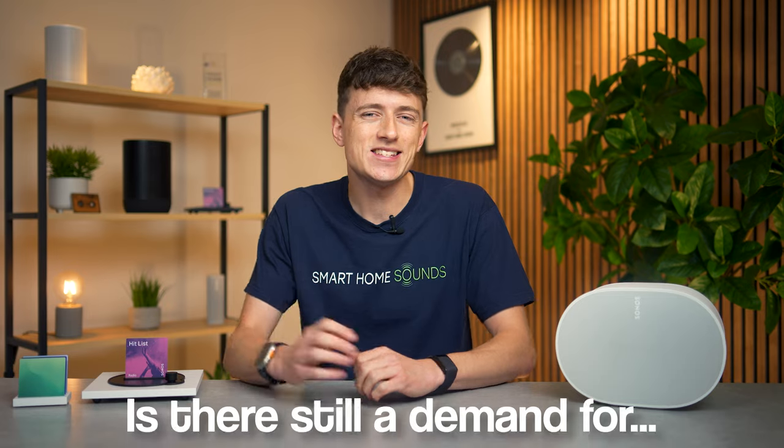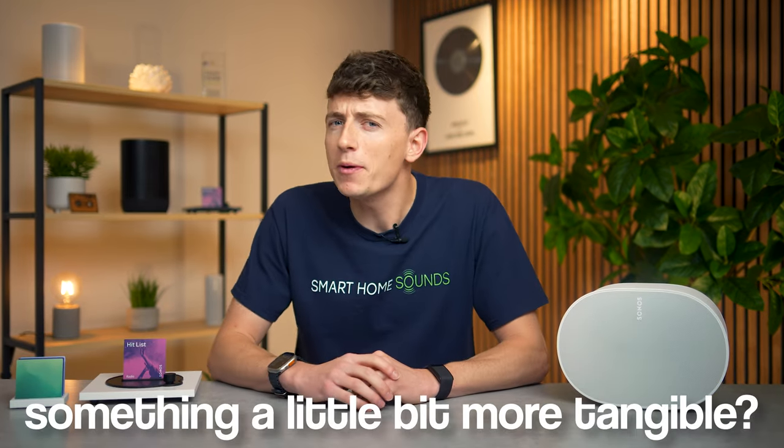Vinyl, CDs, cassettes — you name it, there's no doubt that traditional forms of media are making a comeback. So in a world where the convenience of streaming is unparalleled, is there still a demand for something a little bit more tangible?